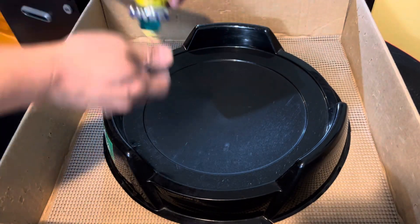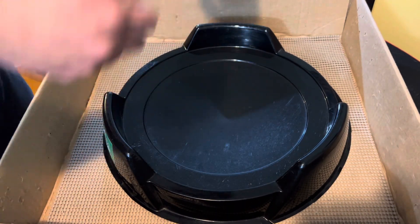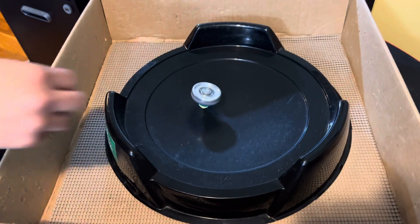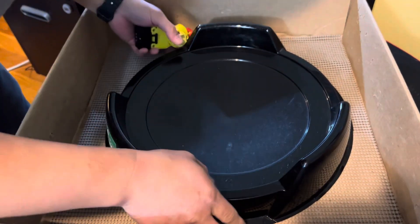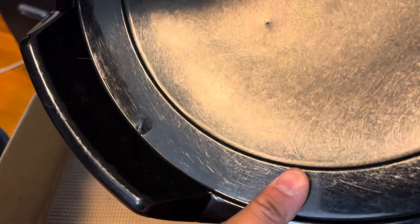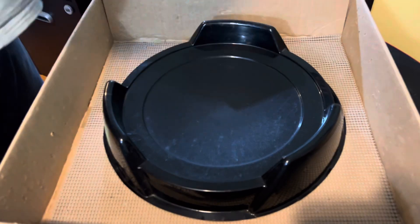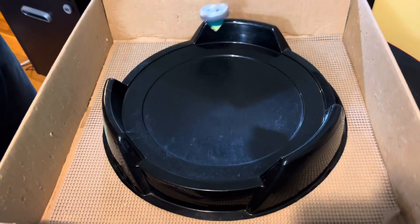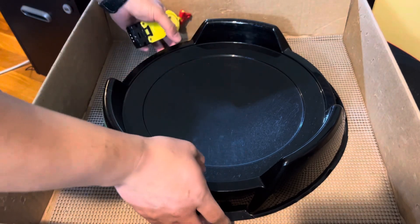Nope, you cannot damage it with a normal launch within a normal height. Four feet in the air — actually yeah, it's a little bit. I don't know if you can see it right there, but actually right here too. Let me do it again — yep, you can definitely put a dent in it. Okay, so these stadiums you can dent.